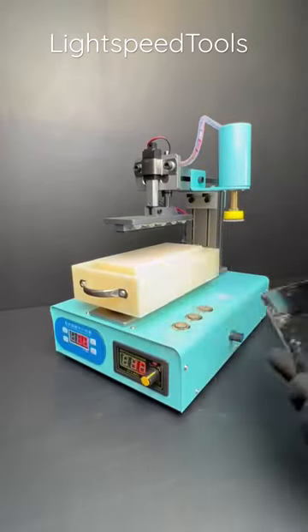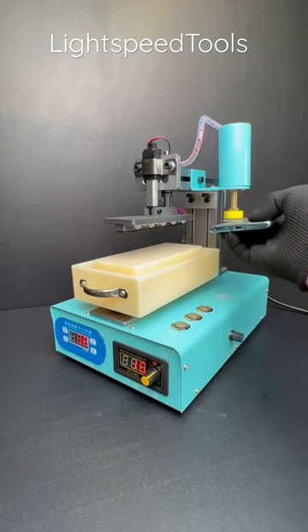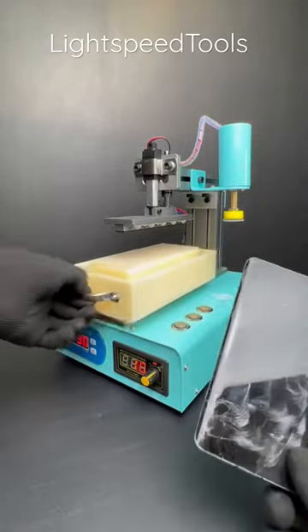Today I will introduce a protective sheet bonding machine. The machine has a polishing function. Turn on the switch to polish the glass surface. The purpose of polishing is to paste it more firmly.